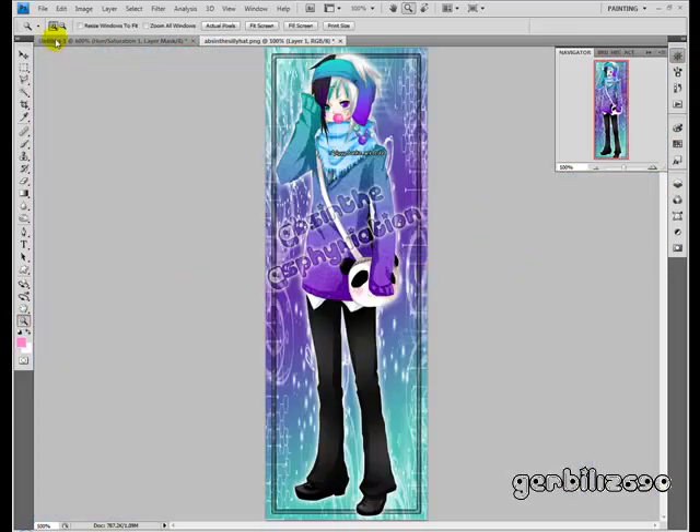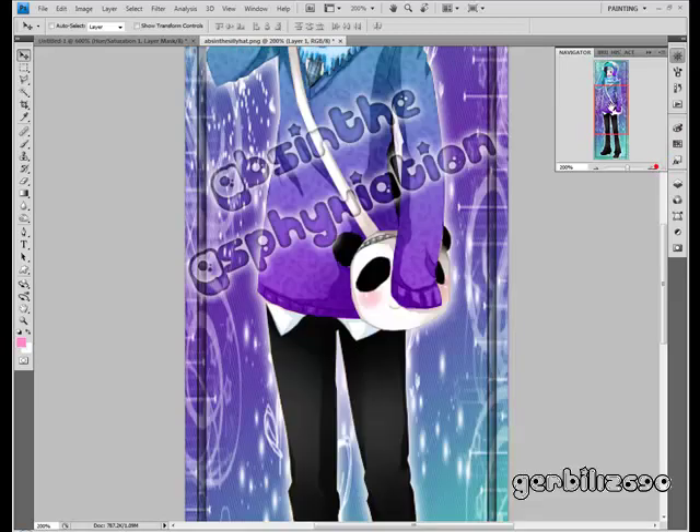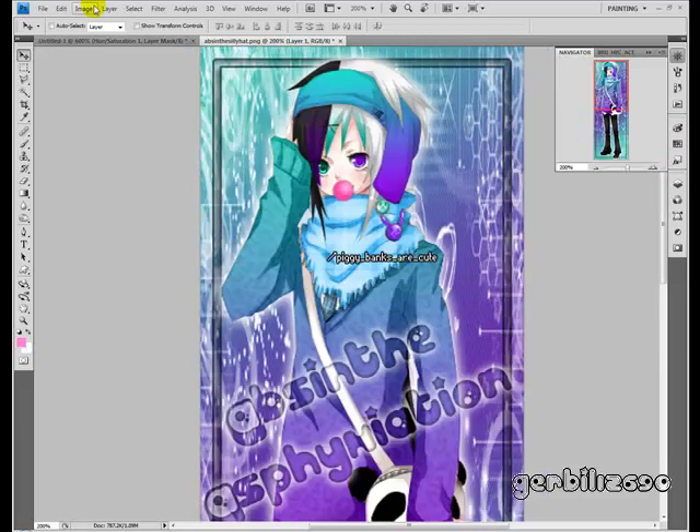And there you go — bubblegum! You can move this around too now if you didn't like the spacing of it. If you want it bigger, go to Edit > Free Transform, hold down the Shift key, and pull a corner. Then double-click in the middle. You can make one big bubble.